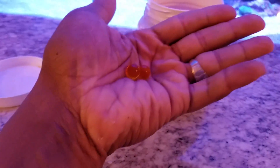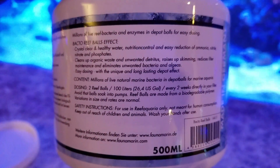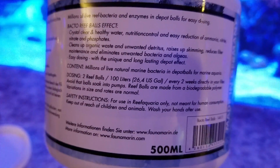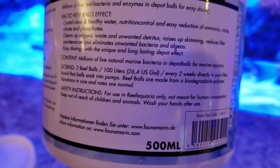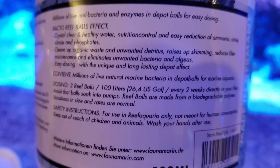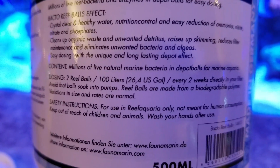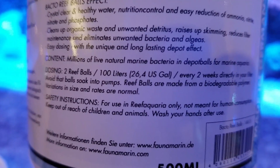They're easy dissolvable. The recommendation they have for the tank is you want to add two reef balls per 100 liters or 26 gallons every two weeks, directly in your filter. It's supposed to help you have healthier water, nutrition control, and easy reduction. It helps clean up organic waste, unwanted detritus, raises up skimming, reduces maintenance, and eliminates unwanted bacteria and algae.